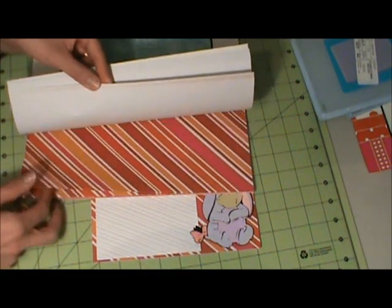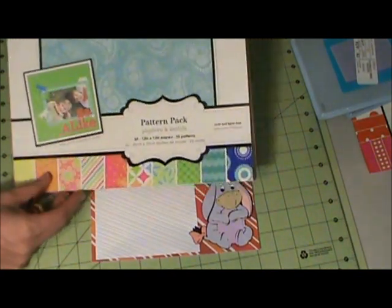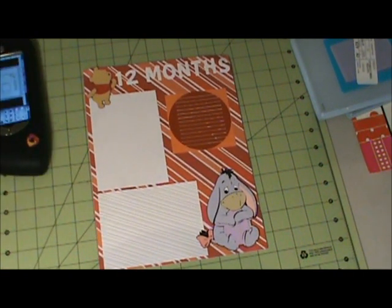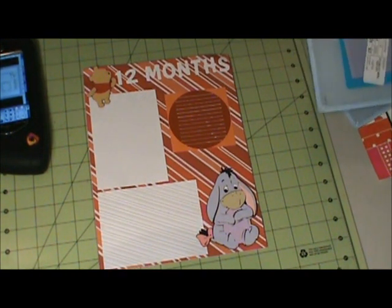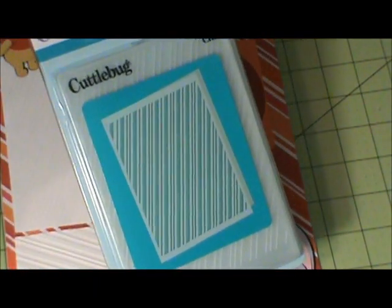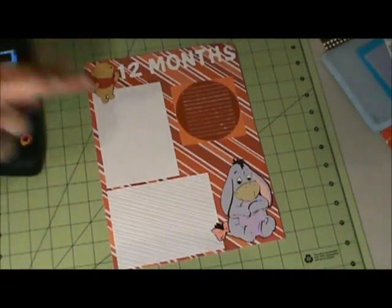Here's the paper I used. My photo mats are three and three-quarters by five and a quarter, and I used Candy Stripes to emboss the photo mats.